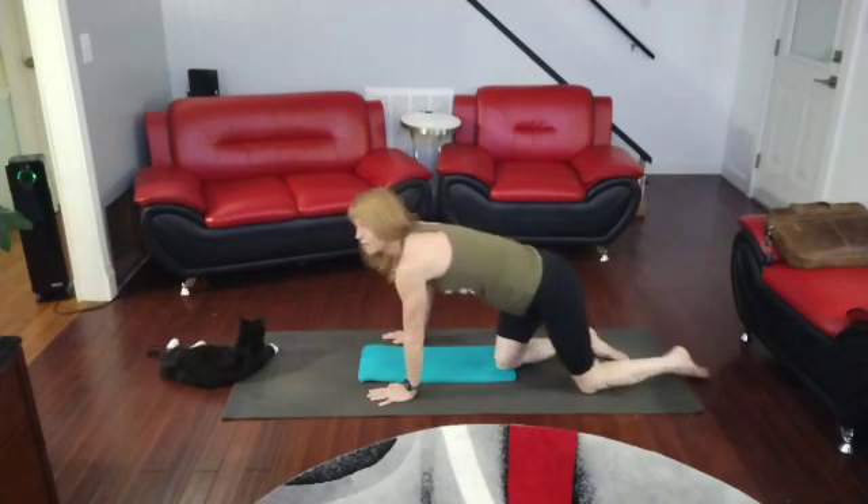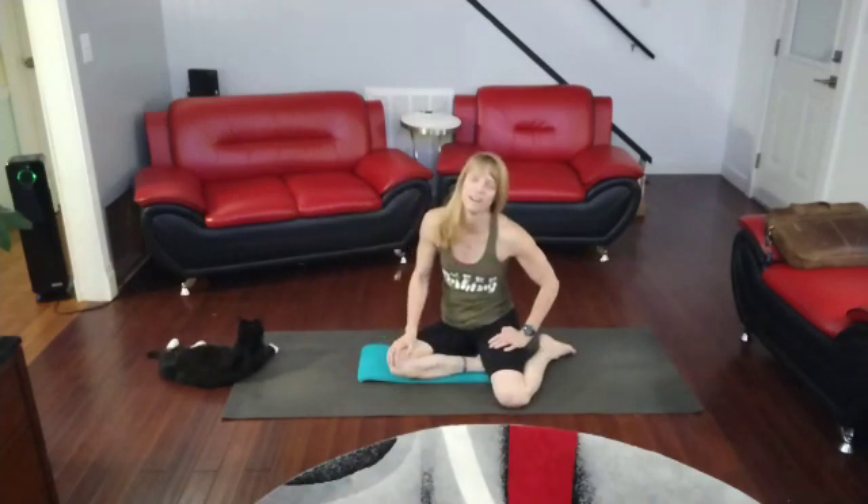Awesome job getting in there. Working that back today for core. Get in there, we get it. Done.